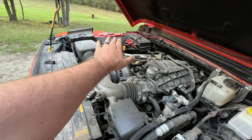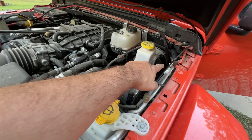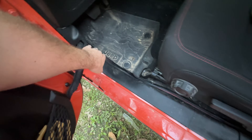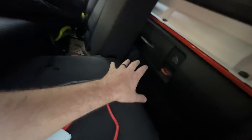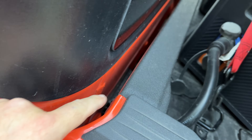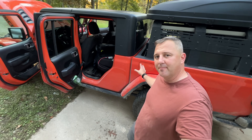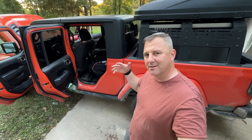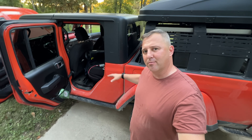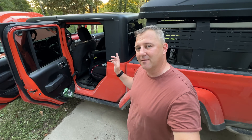I ran the cable straight over the top, through that grommet, down along all of the trim. When I get more time, I'll run a hole through the area near the bed — you can just barely see the black plastic there. That part next to the bed is where the weep hole for excess pressure is; when you slam your doors, it allows pressure to escape. Somewhere there is a hole I'll eventually route the MC4 cables through.